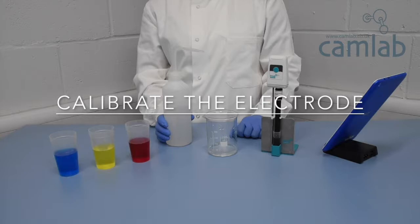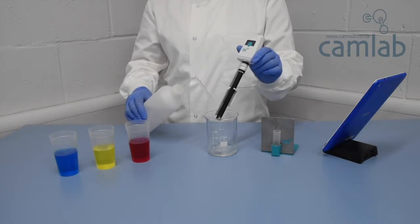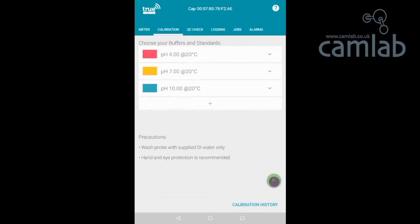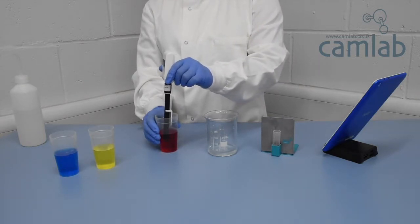To calibrate the electrode, pour a small amount of each buffer into separate beakers and rinse your electrode with deionized water. Then touch the green play icon to begin. Place the electrode in the buffer, stir gently, and then stop.